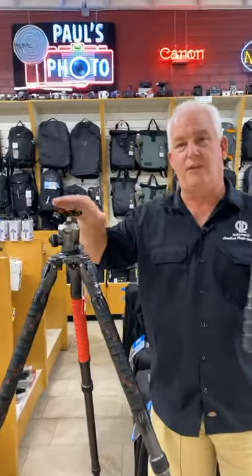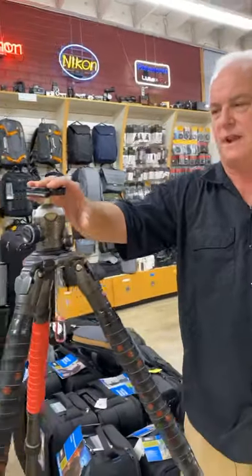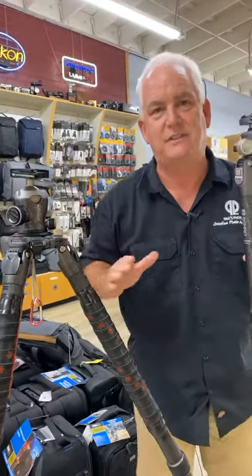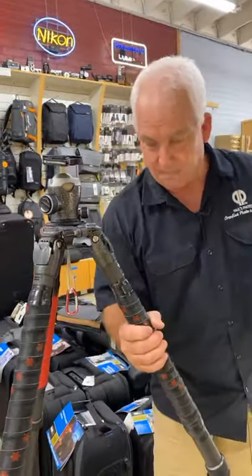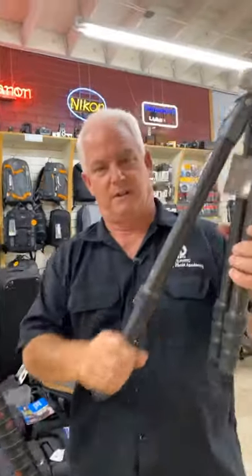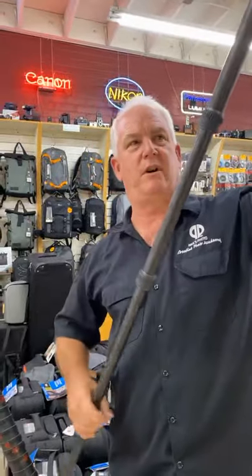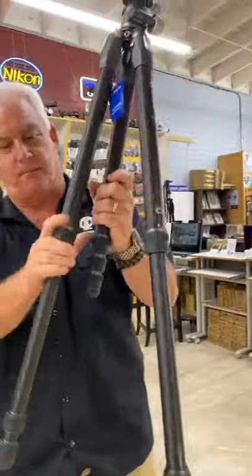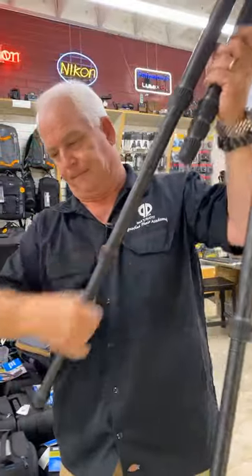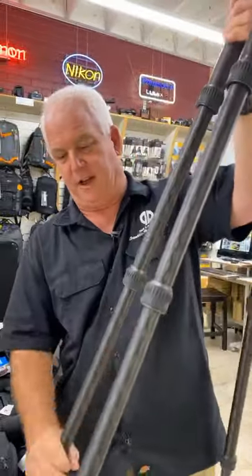This is the Gitzo 3544. I love it. You've seen me use this in my Be Creative videos, and it has the same technology: carbon fiber legs, screw legs, Arca Swiss style mount. I love the Benro Tortoise — it just came in this week, it's a brand new tripod. Lightweight, small, fun, easy.